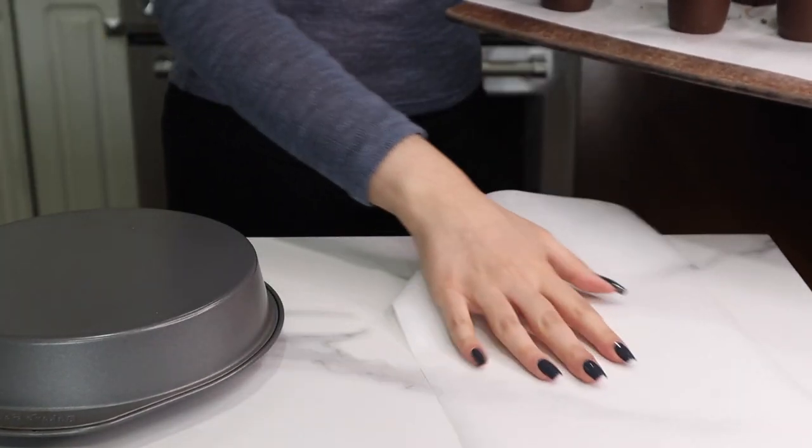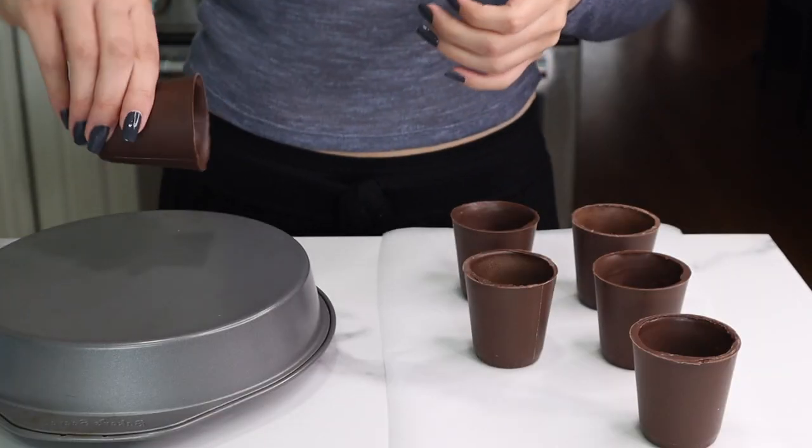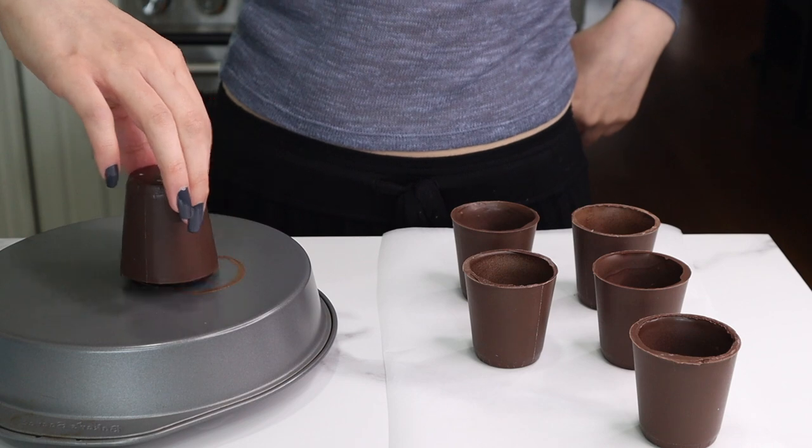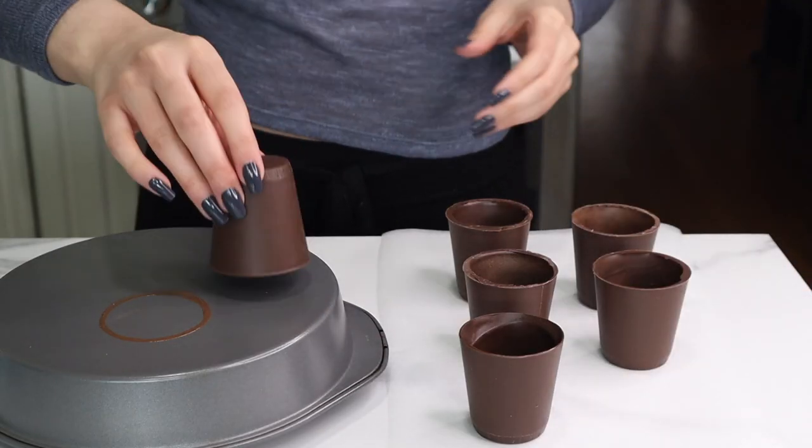Just like with hot chocolate bombs, you want to take some hot water in a dish and put a metal cake pan on top and we're just going to melt down that top edge. And just like that, we have a beautiful, smooth top edge on our little chocolate cup.